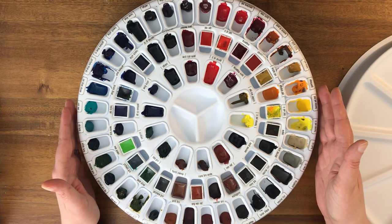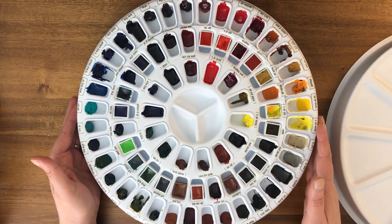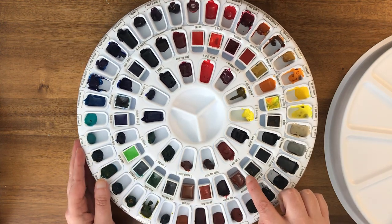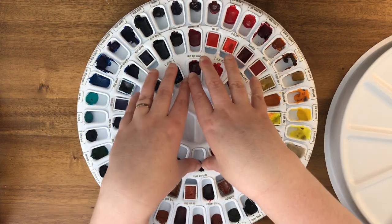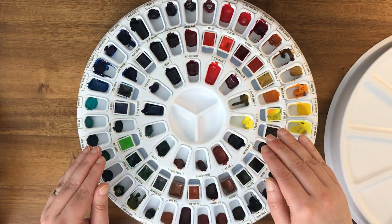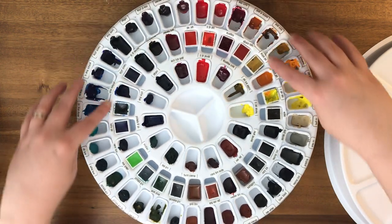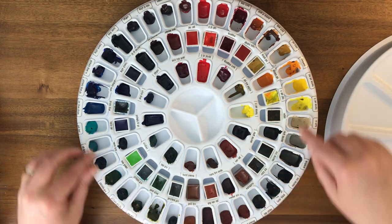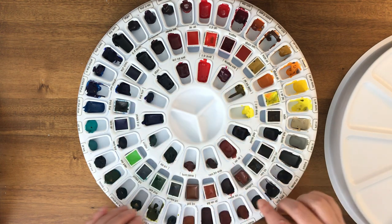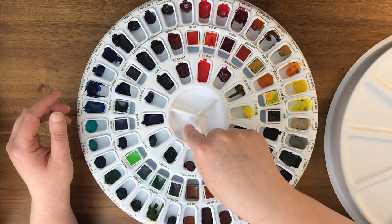This is my at-home artist palette. There's a little ridge here — this piece is an insert that goes in. Normally this is part of a set. If you don't get the set in this configuration, it would just have the outer ring of wells and the whole center area would be a mixing area. Instead I got the set with more wells and just a tiny mixing area.